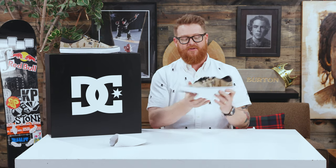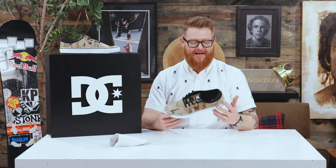There's a little insert there for keeping structure, but for the most part, as you can see, it flexes really, really well. This is the 2018 DC Trace TXSE skate shoe. You can check it out at thehouse.com by selecting the link below in the description. Leave a comment or a question, let us know what you think. Subscribe to the channel, check out more videos, and hopefully I'll see you in the streets.